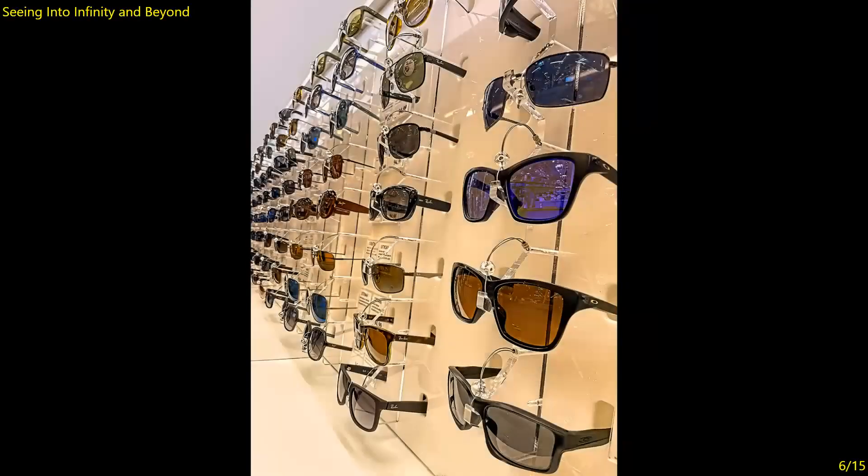Seeing Into Infinity and Beyond — definitely about glasses. My preference might have been to straighten the vertical lines, but I think it works well in this composition — not straightening works well. I like the infinity effect. Nothing's extraneous. I would have selected those two upper corner portions and darkened them just a little bit, but it definitely emphasizes the theme and is executed quite well. Seven.